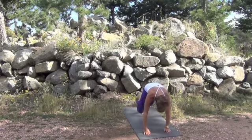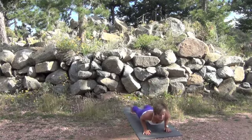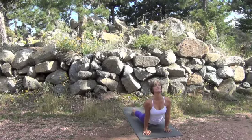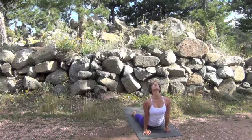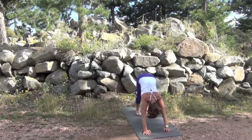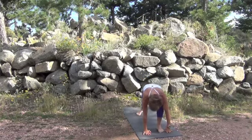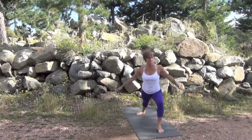On an exhale come down, stepping back into plank, exhaling all the way down. Inhale into upward facing dog and then exhale, again using the belly strength to come into downward facing dog, raising the hips, sending the heels. Stepping forward now with your right foot.